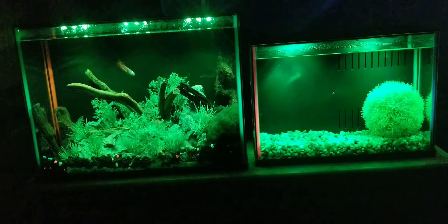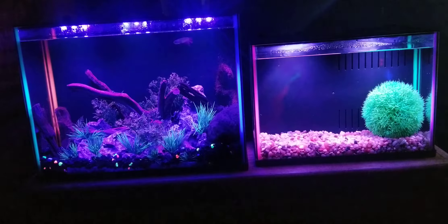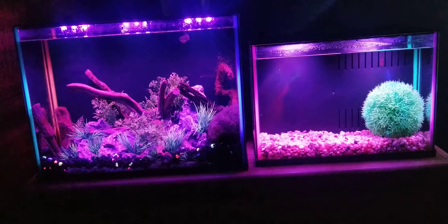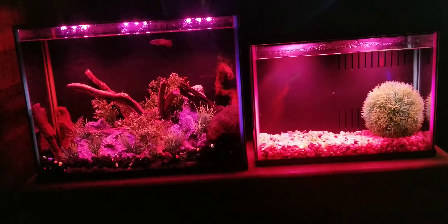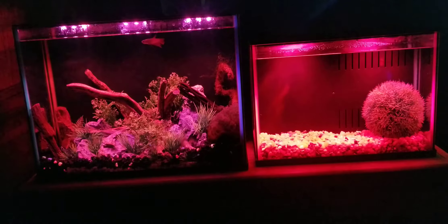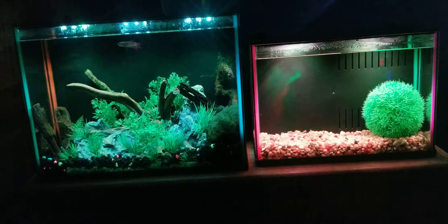Let's talk about the actual dimensions, going off PetSmart's website. Starting with the three gallon: it is 11.3 liters, with dimensions of 13.4 inches long by 6.85 inches wide and 9.01 inches high, which is 34 by 17.3 by 22.8 centimeters (length, width, height).